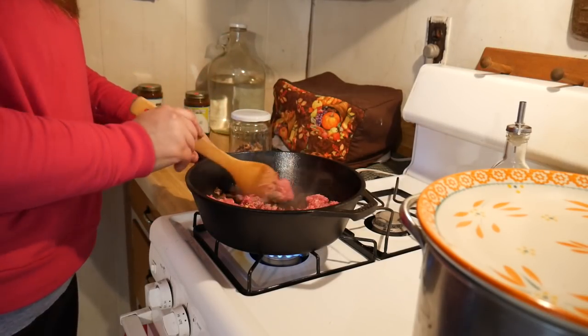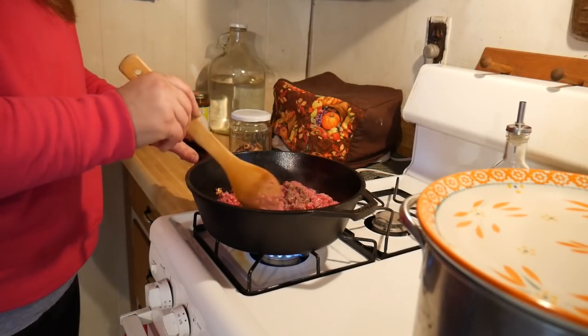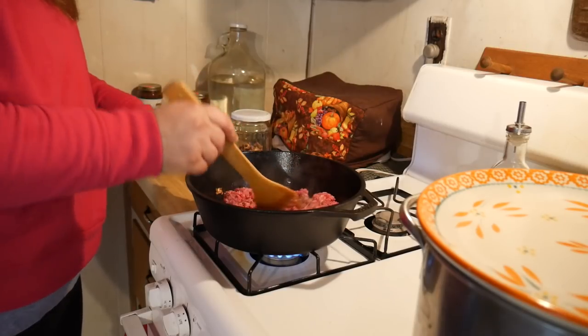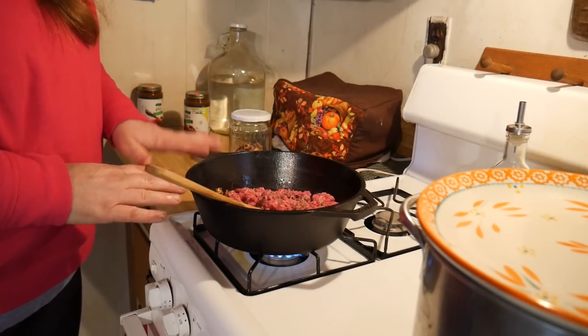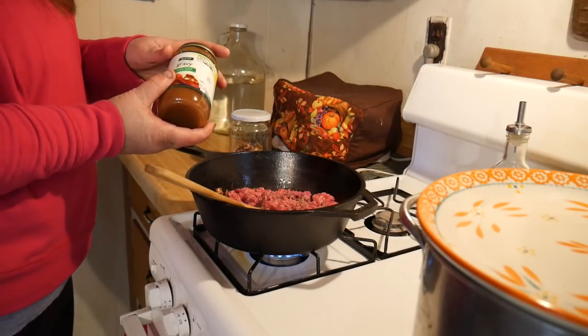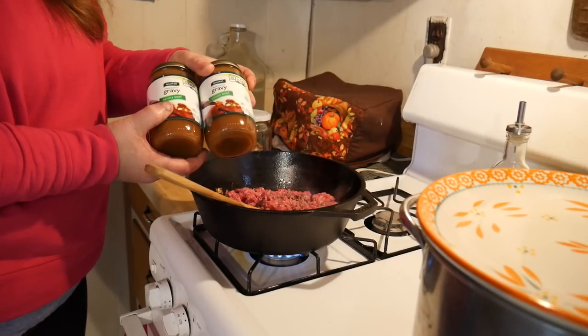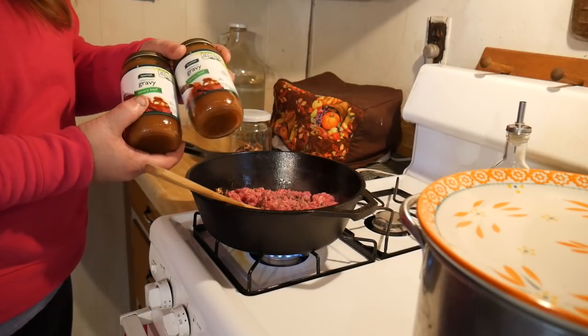I also add a lot of peppers to it as well, but I'm not going to today because this is Shepherd's Pie and I don't think I really need to add the peppers. So I'm going to finish frying this up and then we are going to add some gravy. I got this beef gravy two for a dollar. You can make your own gravy or use whatever gravy you have.